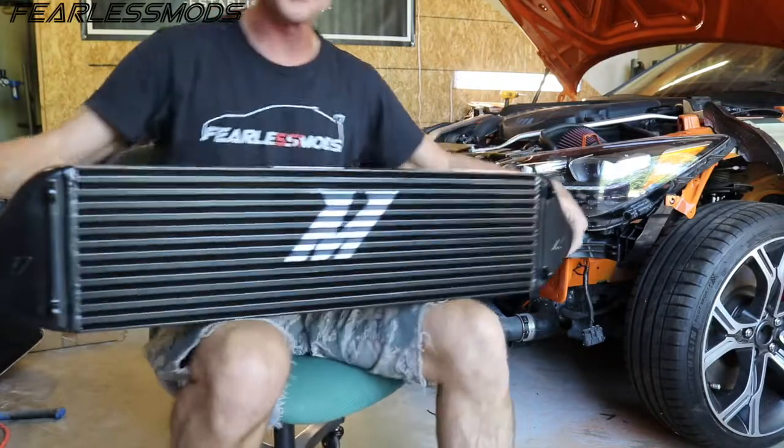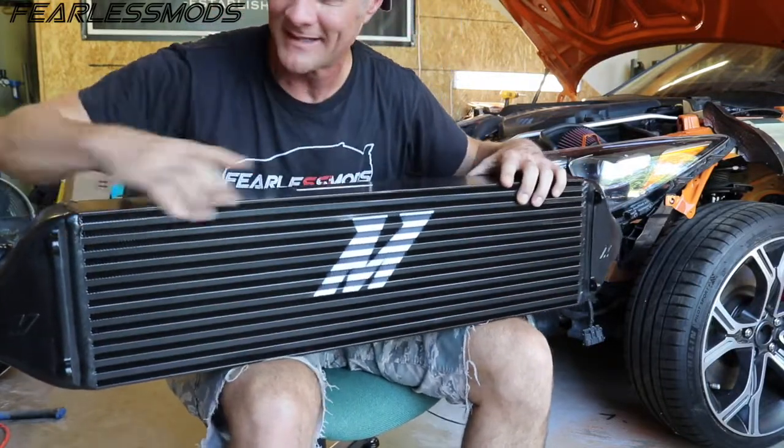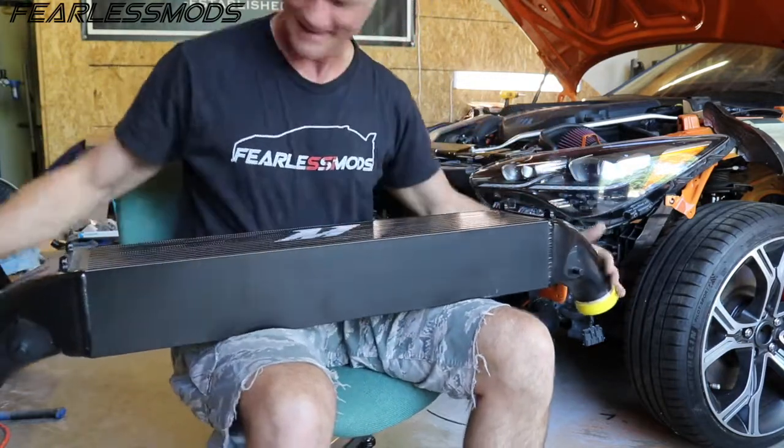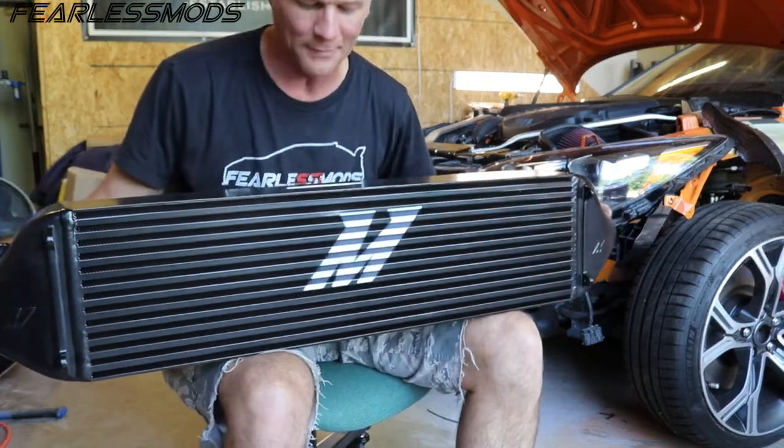And there you have it. Holy smokes, this thing is a monster. It's got thickness, girth, height, and amazing cooling power. I just want to thank Mishimoto for helping us out with this build.